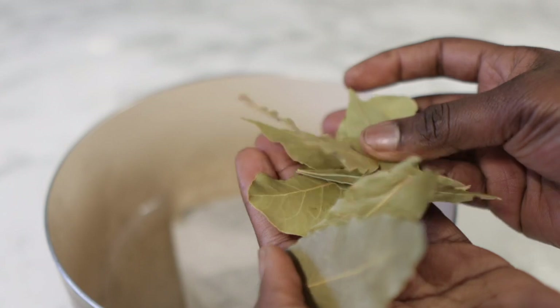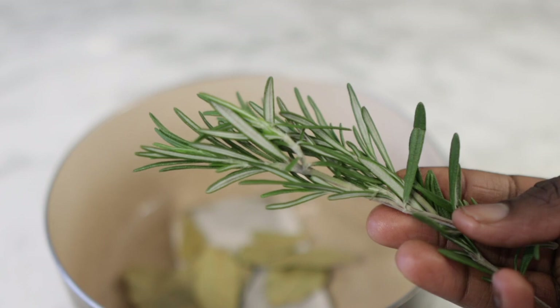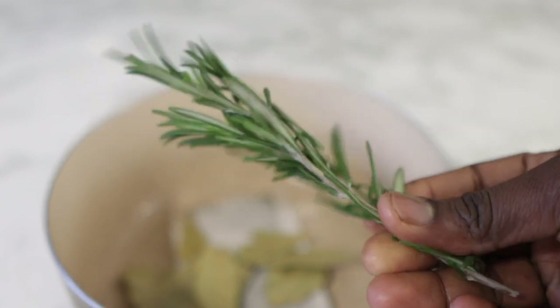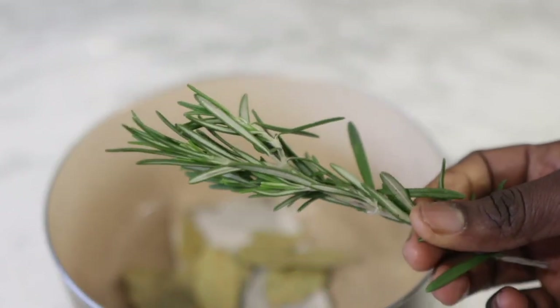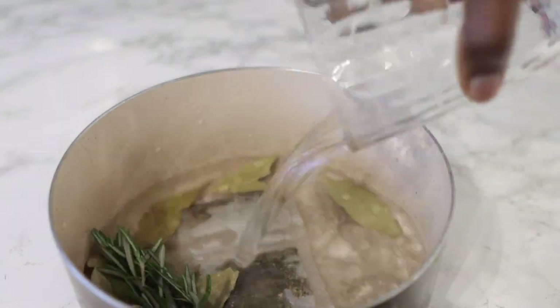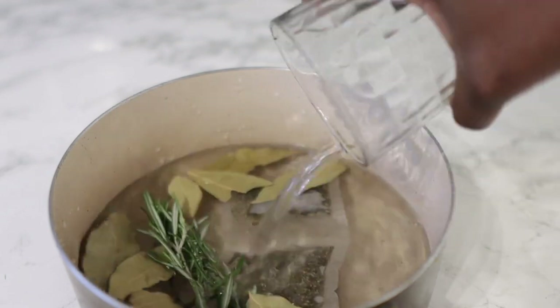So I use two tea bags. Next, we're going in here with some bay leaves. Bay leaves are quite beneficial for hair growth because they help to eliminate dandruff from the scalp, which can inhibit your natural hair growth cycle. And essentially, they also help to remove free radicals and all the effects that can have on your hair.